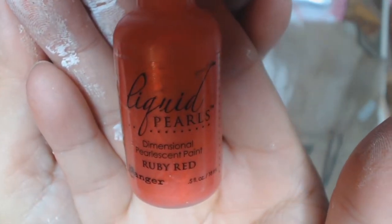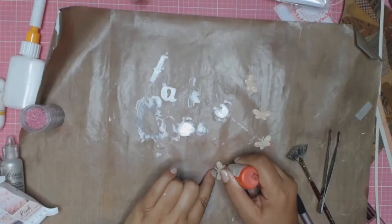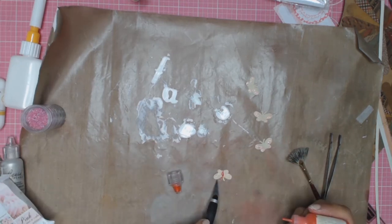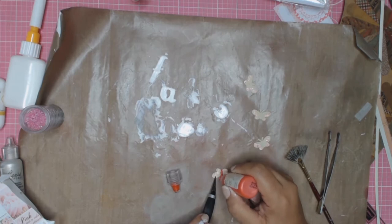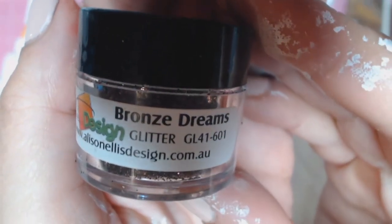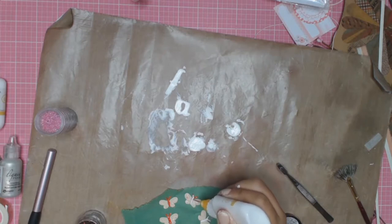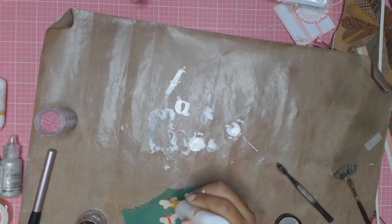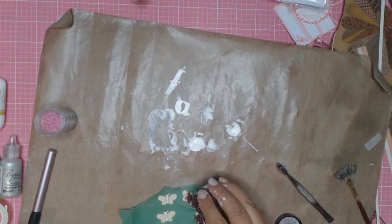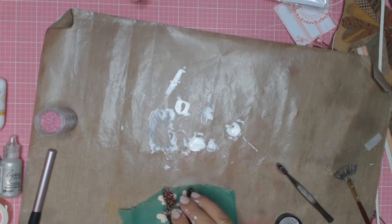I'm going to use Ruby Red Liquid Pearls to go down the centre of the butterfly, but then I decide I don't like it. I do all four butterflies and then go — no, definitely don't like it. So you'll see me go in and add some more glue down the centre and then sprinkle this sort of brownish, bronzy glitter. I like that so much more.